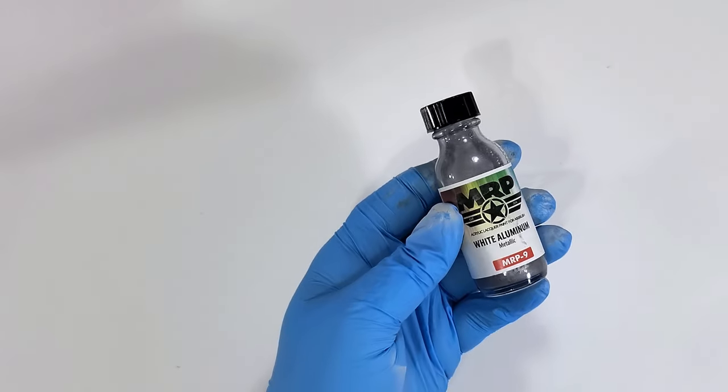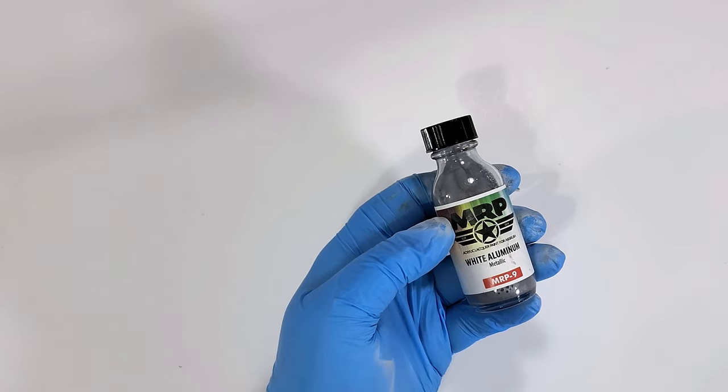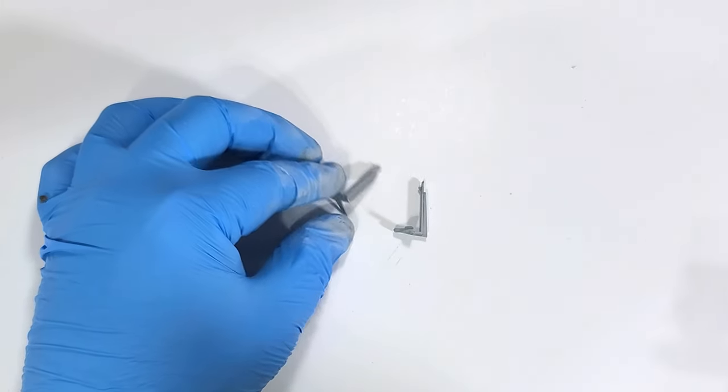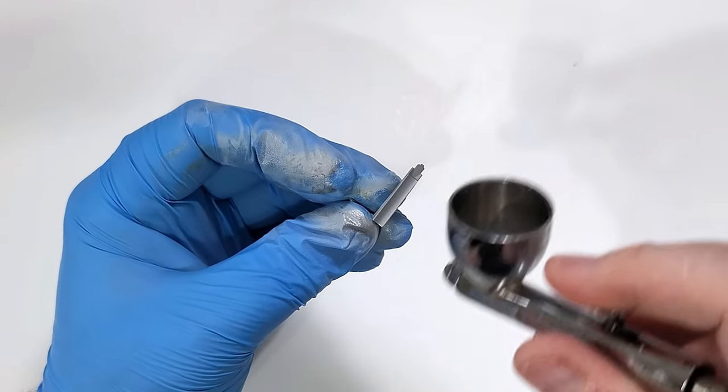Before I begin laying down the main color, I need to do a bit of prep for some light chipping effects. For this, I'm using MRP White Aluminum. This goes down right over the Tamiya Primer. You don't need a gloss black base for MRP metallics, especially for a base layer to chip down to. However, a smooth surface is always a must with metallics, in my opinion.